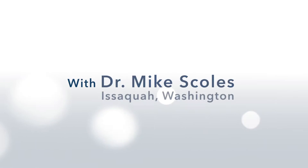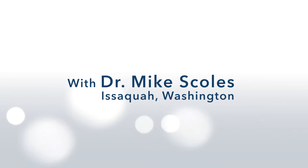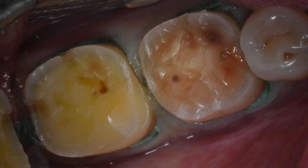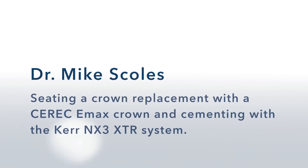Matt has a zirconia crown where the porcelain broke off the interproximal and he's getting a food impaction, so we have to remove it. With an Emax crown, we're getting a full 400 megapascals of compressive strength because it's monolithic and the material is much stronger.